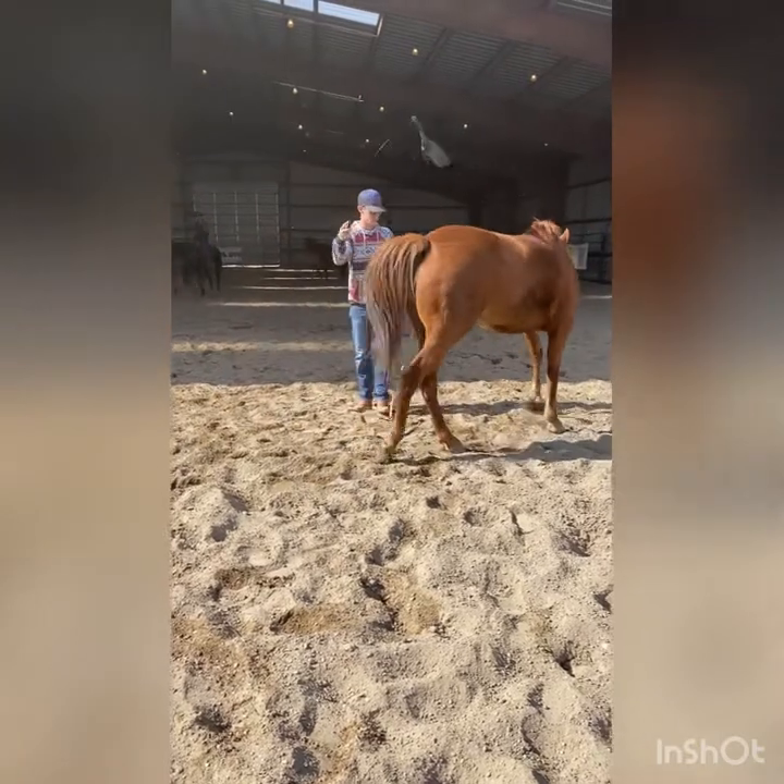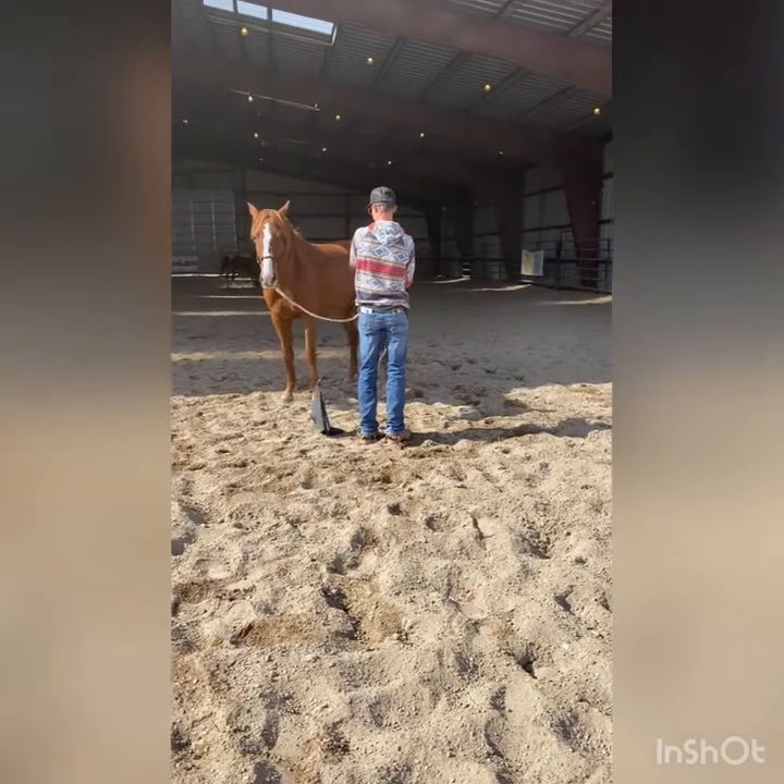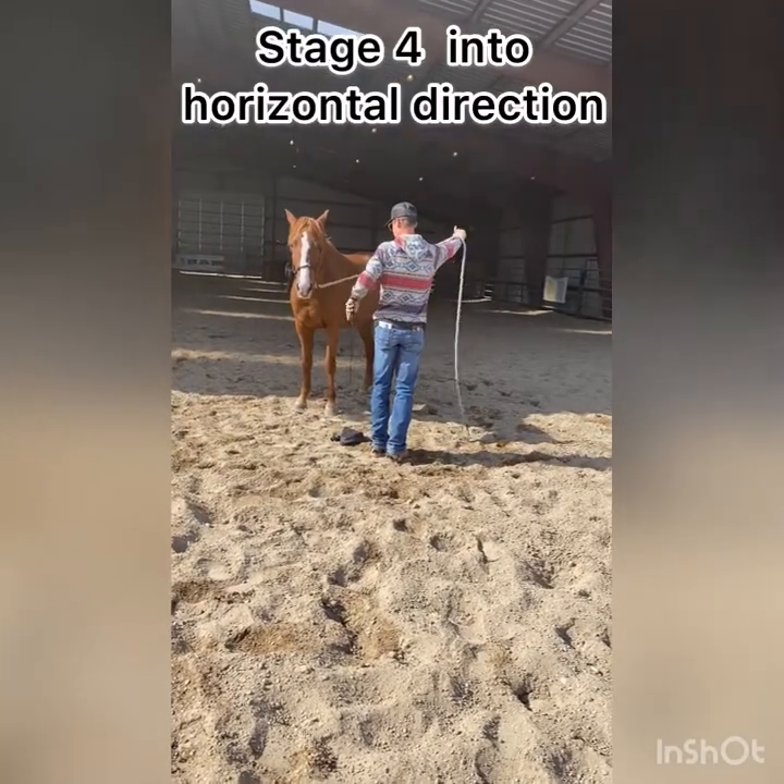I gave her a plus one for stage one because she does move her butt end around her front, but as you can see she doesn't plant and pivot on that front foot.